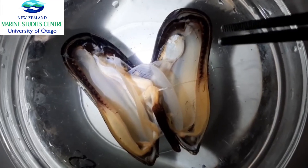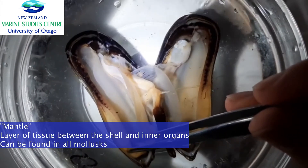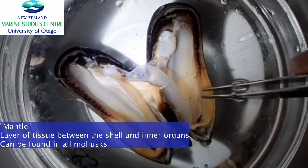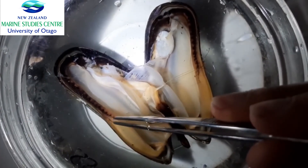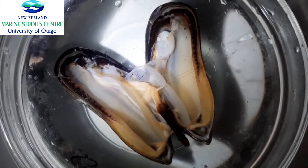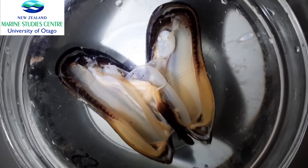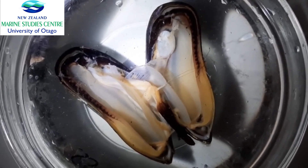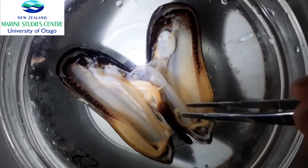Now we'll look at the mantle. This soft body tissue that you can see around the inner organs — all of that is the mantle. If you've ever eaten green lip mussels at a restaurant, you know that as soon as you open the shell you see this kind of orange, thick, fleshy part that surrounds the inner body. That is the mantle.